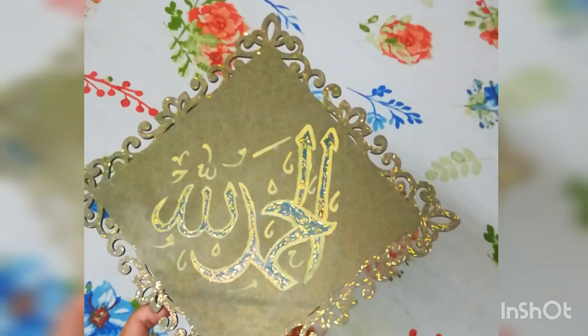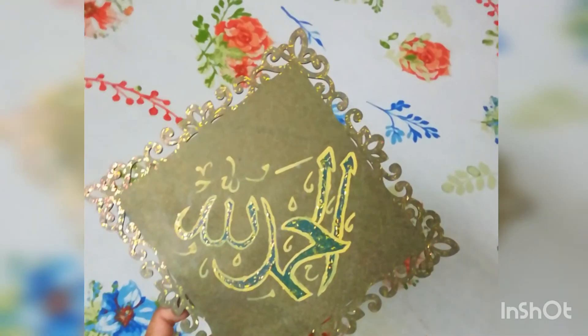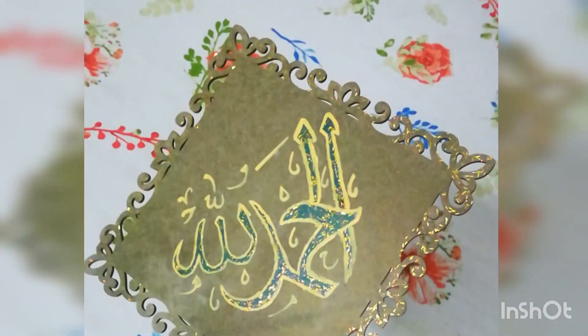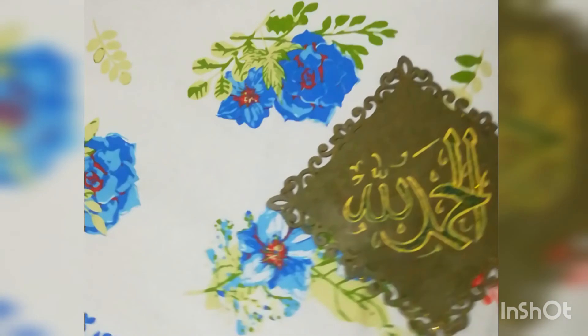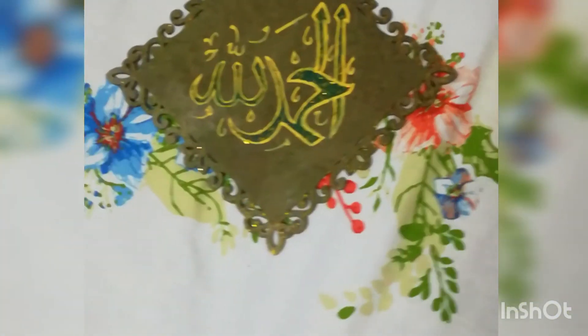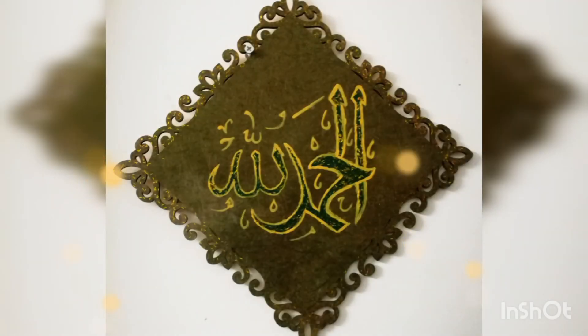I couldn't apply the glue directly, so I put it in a small bowl and used my paintbrush to guide it through. This is the final result — you may have already seen this clip at the beginning of the video. I hope you really enjoyed it, that nothing I said was offensive, and that it helped you understand how I made this painting and what I felt. I added layer upon layer of glittered glue until I could literally see the reflection. Please share, like, comment and subscribe if you want more of these videos. Jazakallah khair!